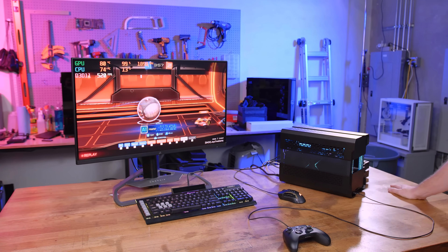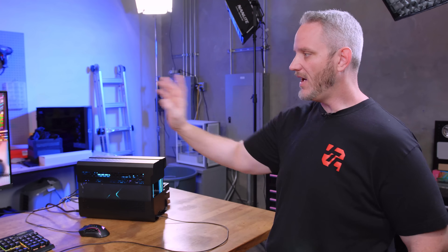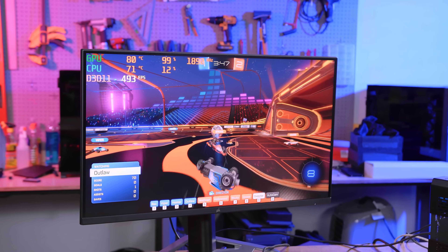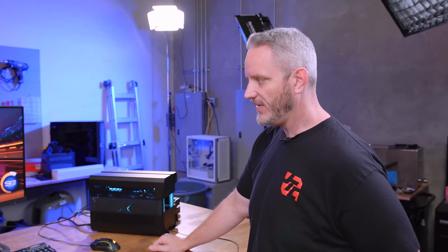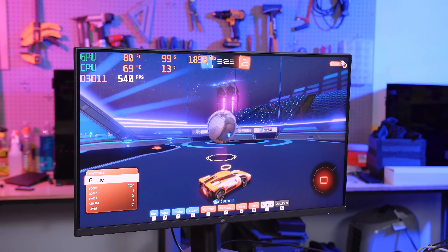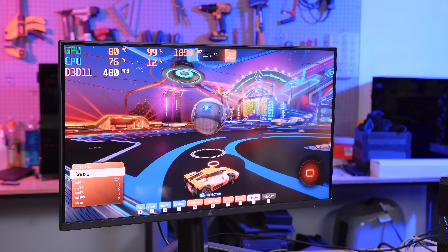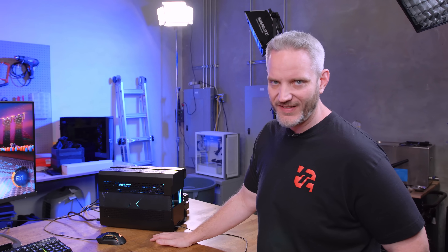We've got Rocket League going right here for a couple of reasons. This is a game we play in the office quite a bit, and I noticed that in this game specifically my temperatures on the GPU get pretty warm even with a custom fan curve. I've got a bot match going, which actually puts more stress on the CPU because it has to control the bots, whereas in a normal online match it only handles physics calculations sent from the server. The GPU is currently at 80°C and the CPU is hovering in the upper 60s to low 70s even with low usage. The reason for the high temps is the 460 to 520 FPS we're getting, which is obviously a lot of stress on the GPU.